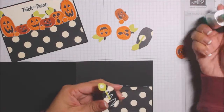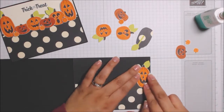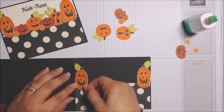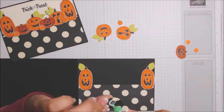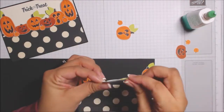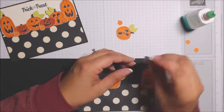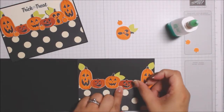Me, I'm the fussy cut queen — I love to do it, it's very relaxing. I went ahead and cut out all my little pumpkins. There is more cutting out for this card once you get everything glued down, but it's not that bad. They're actually very easy, very cute little pumpkins, and I wanted to make something with them.